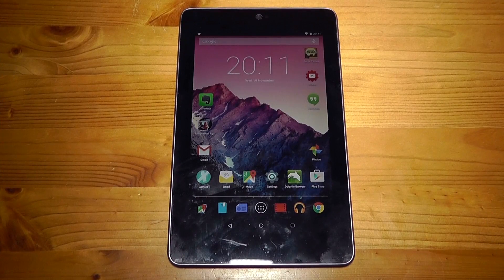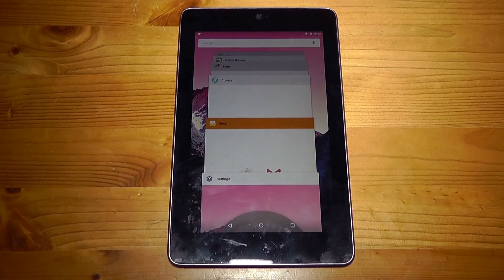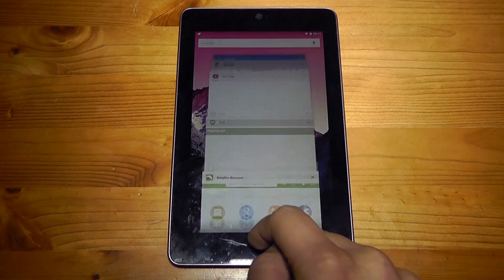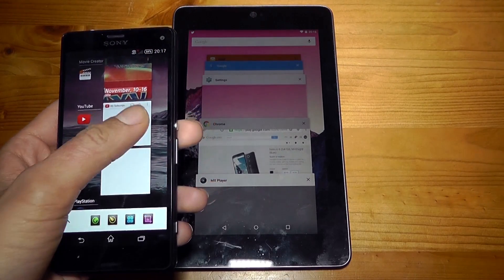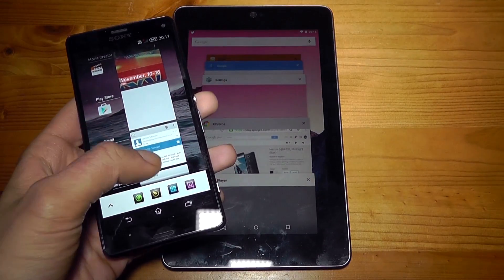Another place where material design shows is in the settings app — it now actually looks like a proper settings app. Also the multitasking UI has changed into what looks like the Google Chrome tab switcher for smartphones and tablets. At first I didn't like this at all as I preferred the multitasking from Ice Cream Sandwich and onwards, but after using it for a while I've actually warmed up to the new design. I still really like the previous one and I wish I had the option to switch between the two, but as it stands it's still a great design and I have enjoyed using it.